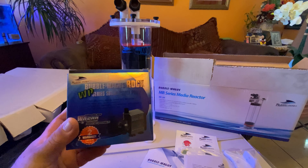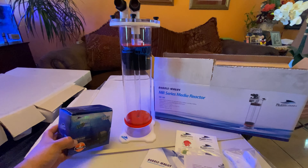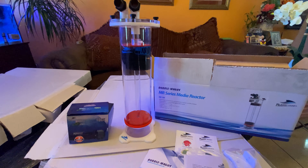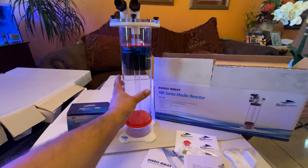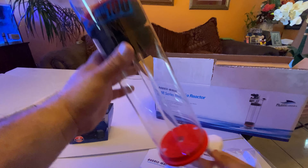You can always use a dedicated pump, or in my case I go with manifolds — I use a larger pump and run all my reactors off of that. I just wanted to make a quick video on this; it's a nice, good quality unit.